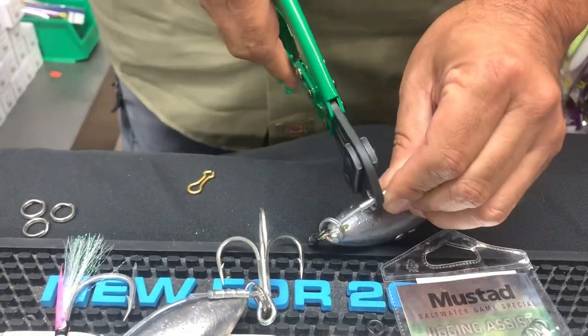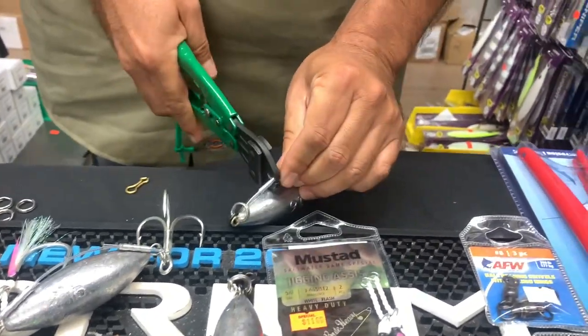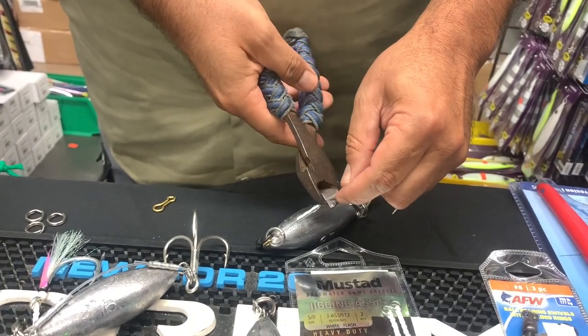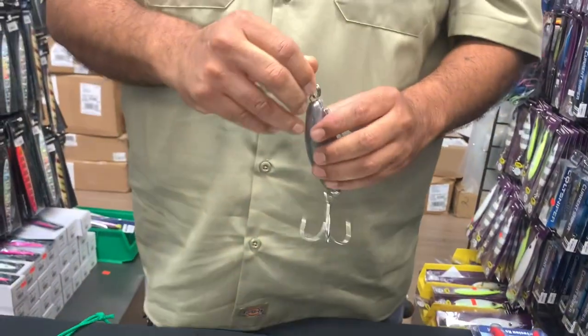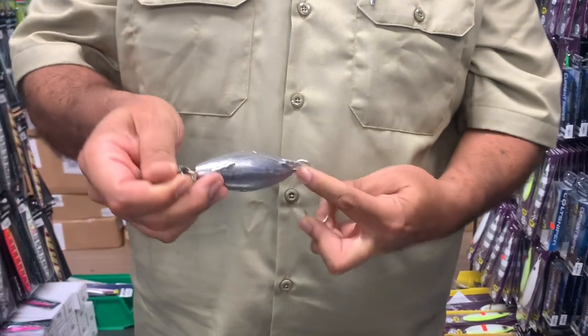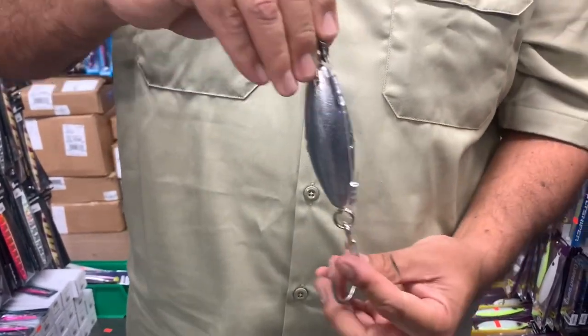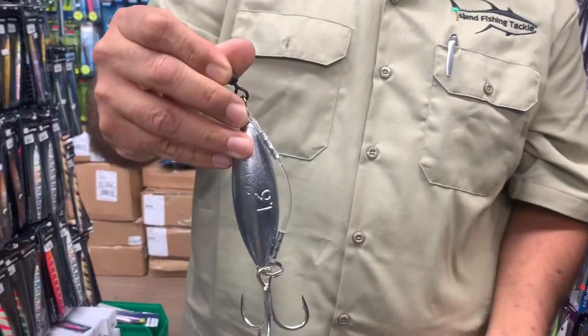Alex is a local guy who's brand new on the Royal Star now, but he's definitely not new to long range fishing. He was running the Apollo for a number of years, doing really, really well — developed quite a following — and he's partnered up with the guys on the Royal Star and is one of the new owners. The guys that come off the boat really like him, his service, and the way he runs the boat.